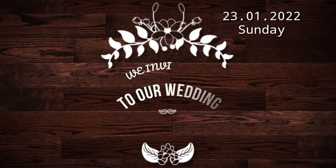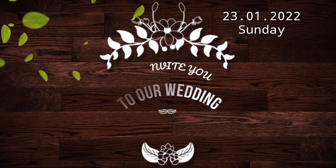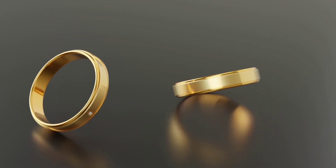Hi friends, Assalamualaikum. Welcome back to our channel, Zuhakitchen. We are going to share a wedding video with you all today.